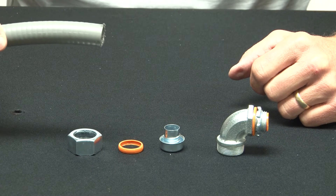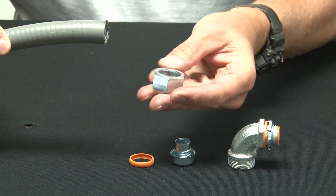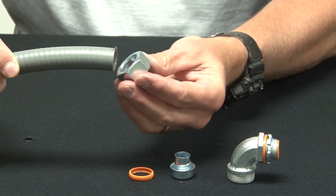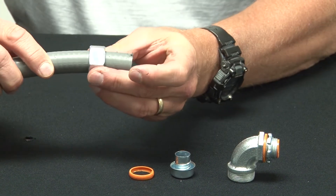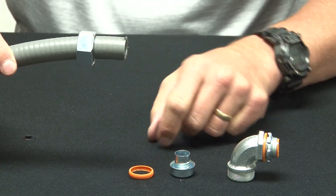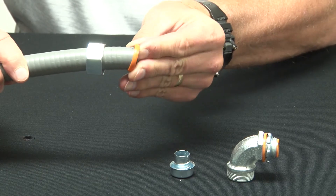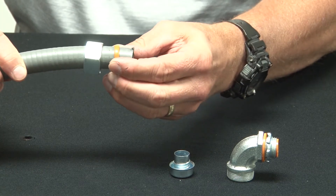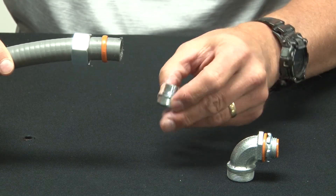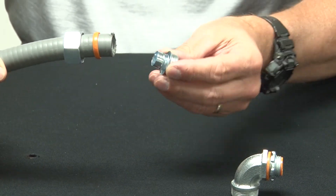Take your liquid-tight conduit. Place the gland on the body of the liquid-tight conduit and set it back. Then put on your sealing ring.